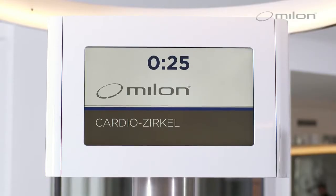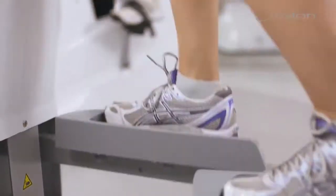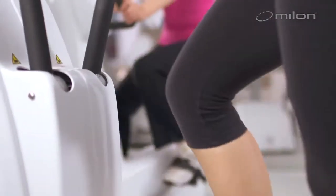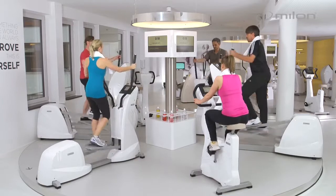In the Milan cardio circuit, you train the body's most important muscle — the heart — and with it your whole body, plus the entire cardiovascular system: an indispensable component for physical well-being, vitality, and performance.